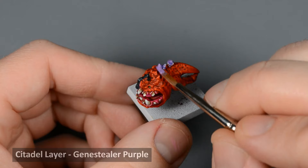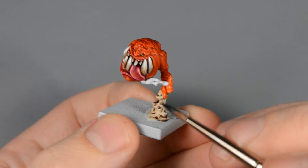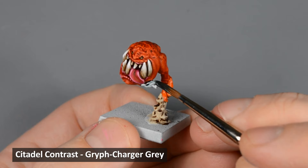The Gloomy Violet had a very uneven look — I'm not sure why — so I painted over it with Genestealer Purple. Finally, I painted the drool on the Squig with Griff Charger Gray.